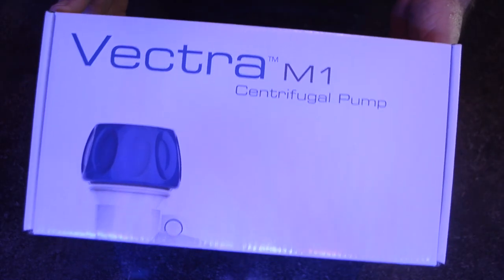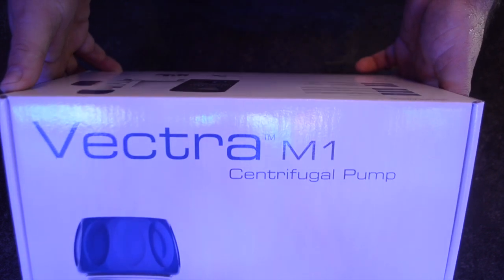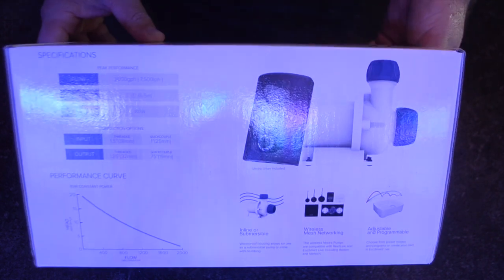I've had my eye on return pumps for quite some time. I've been doing a lot of research, and the Vectra M1 is what caught my eye, mostly due to its overall design and the fact that it has a quiet drive on it.